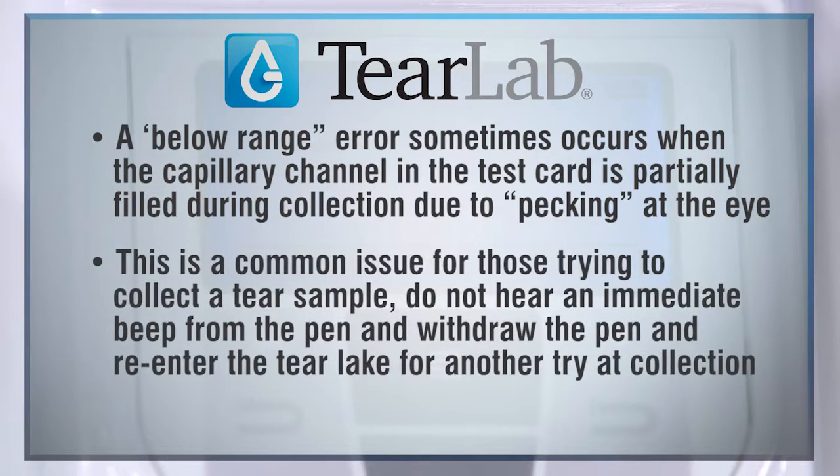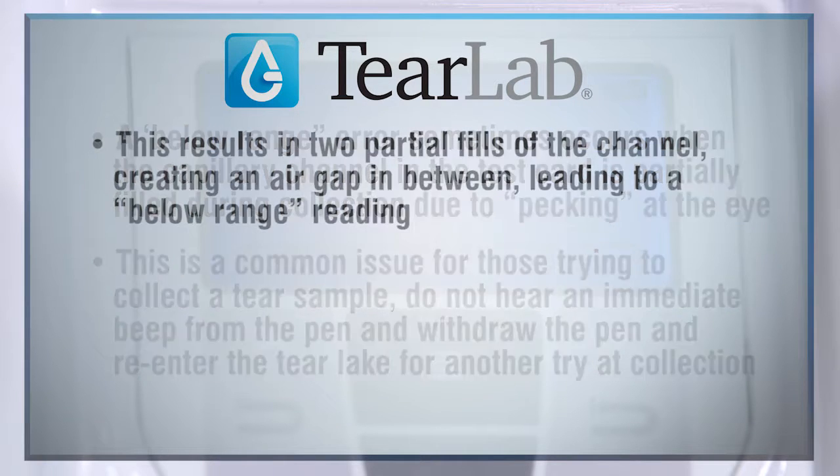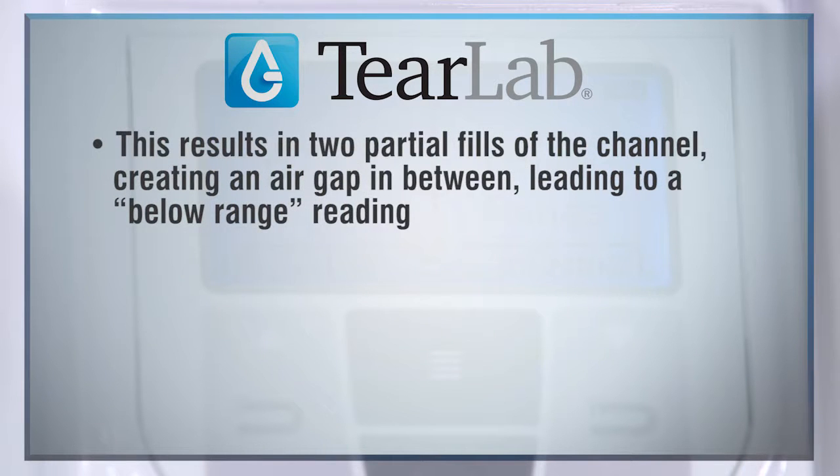This is a common issue for those trying to collect a tear sample who do not hear an immediate beep from the pin, then withdraw the pin and re-enter the tear lake for another try at collection. This results in two partial fills of the channel, creating an air gap in between, leading to a below-range reading.